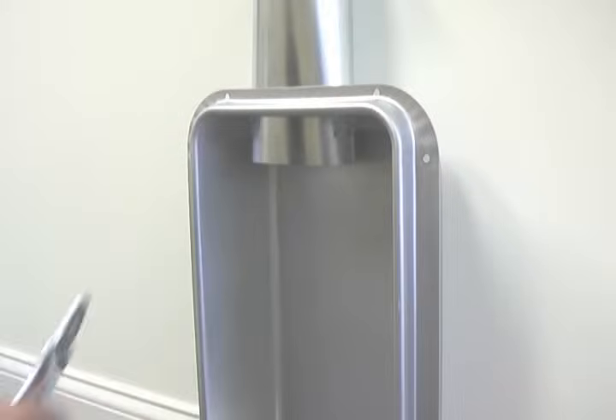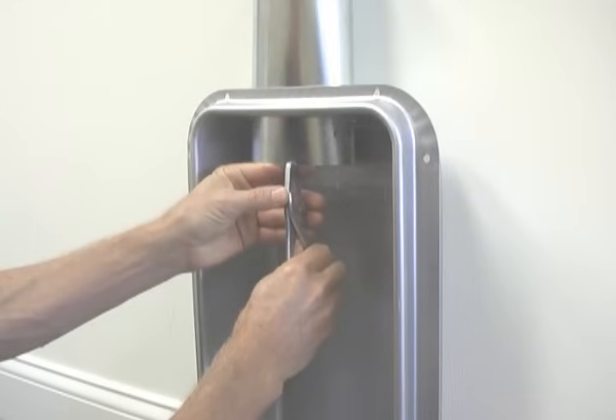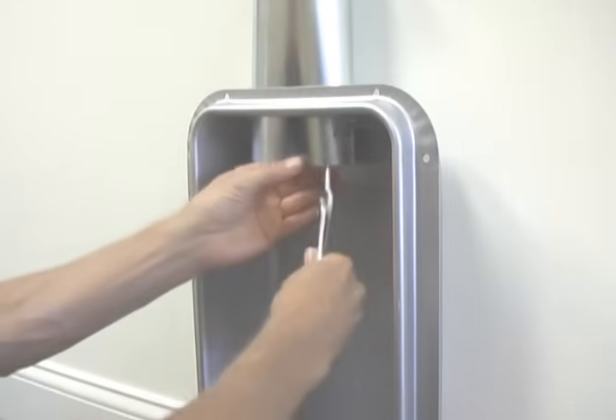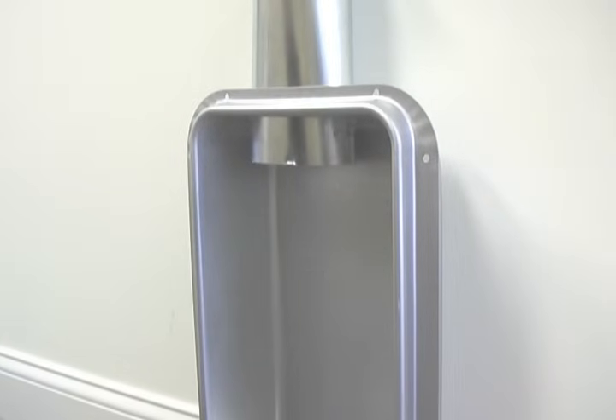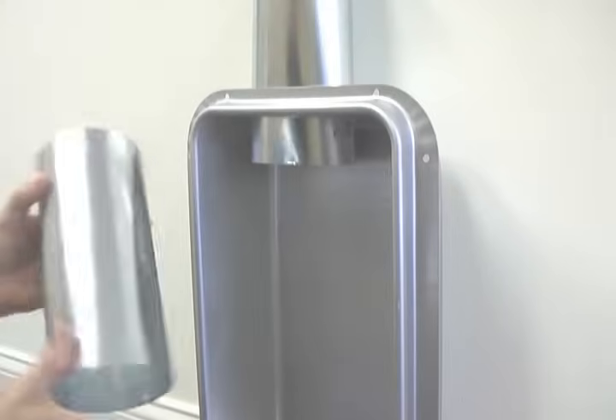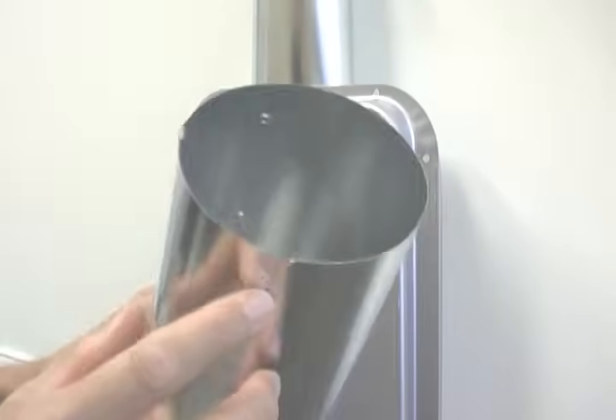A neat trick is to take a pliers and create two very small hook-like protrusions in the pipe's end. Once you tighten the hose clamp, this small catch will make it much more difficult for the flex to slide off the rigid pipe, which is actually a very common nuisance.